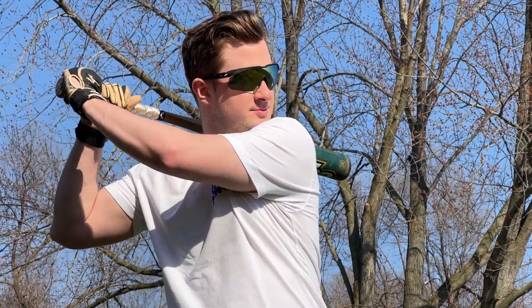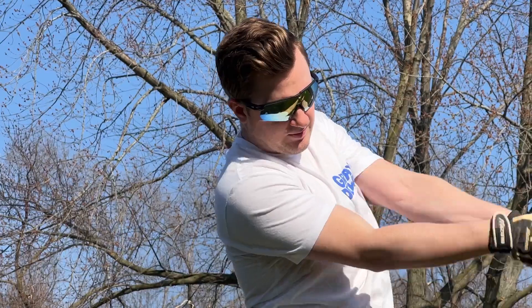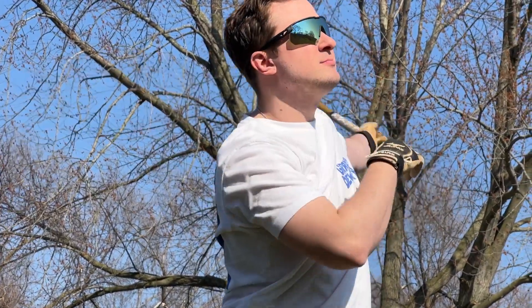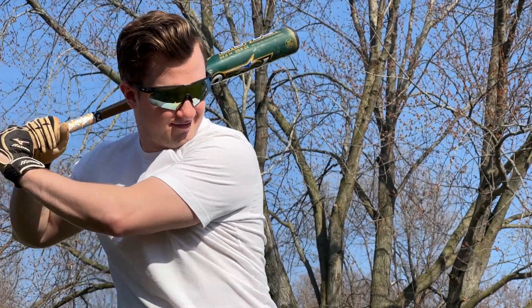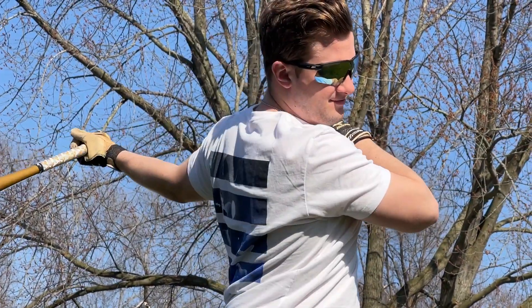One of my favorite features of these glasses is the large oversized lenses. I've had polarized sports sunglasses before and the lenses just weren't this big. But I really like the size of these lenses. They cover your eye completely and help block out the sun from the side, above, or underneath, depending on what you're doing. I really like that you get that full protection from the sun with these large lenses.